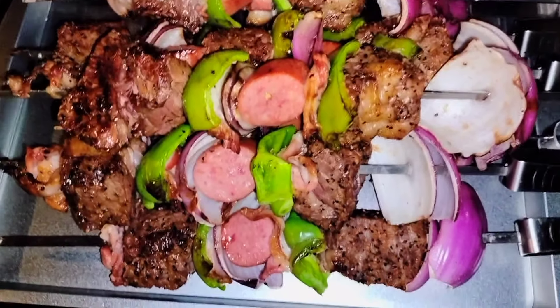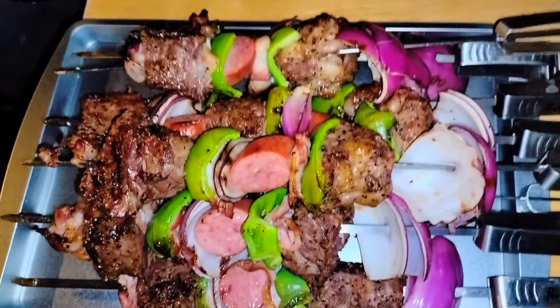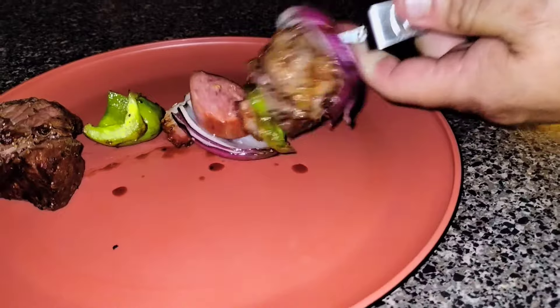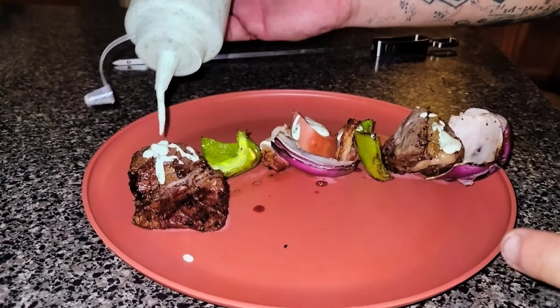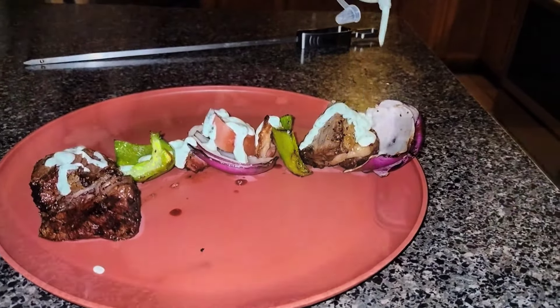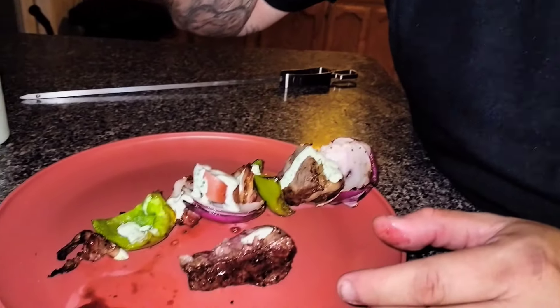Guys, we're all done. I put them in a new pan and we're going to take them inside. We're going to dip a little bit of that cilantro ranch. Once on a pan, we took them inside, did a little slide action on the skewer, and served our steak and proteins on a plate. Then we topped it with that cilantro lime ranch — creamy, cold, chilled. Tore one of those steaks apart and put it in my mouth. Delicious.